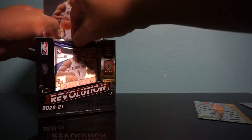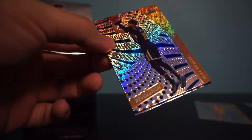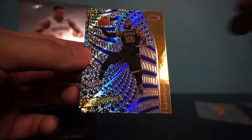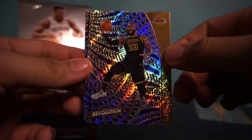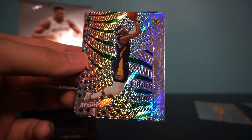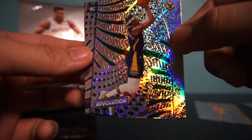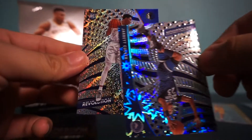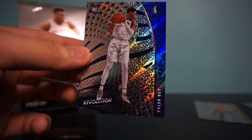Great first pack — hopefully this box can continue. In pack two we have Mike Conley. We got LeBron James — even though it's base, these cards look so good. LeBron, we have Jrue Holiday. And we have a Jarrett Culver, but I see there's a rookie behind it and it's a Dallas Maverick — Tyler Bey. We're gonna sleeve up the rookies.